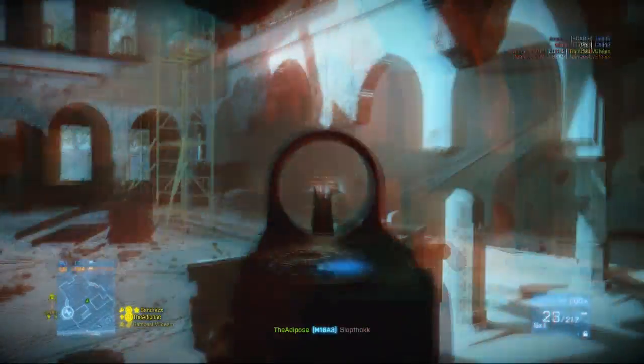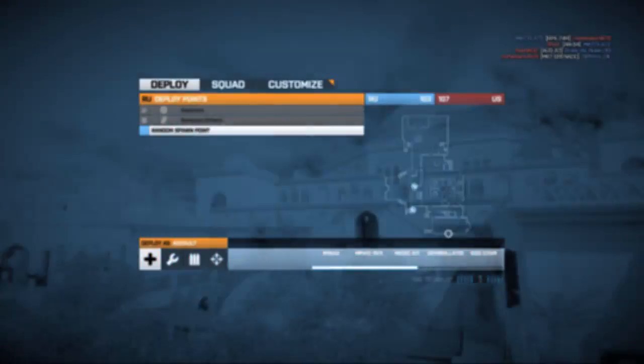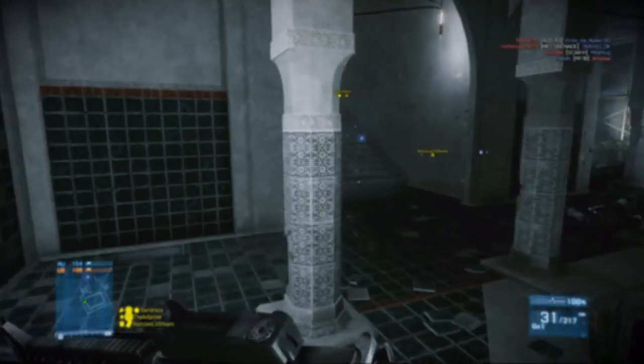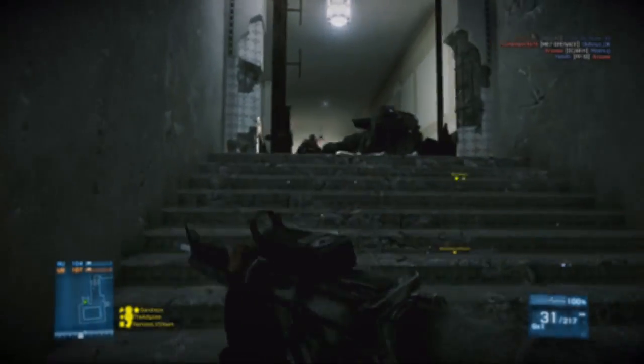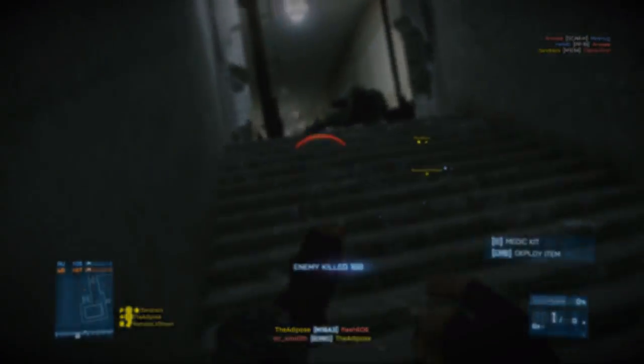Do you ever feel when you're playing games that your eyes just can't quite keep up with the motion on the screen, or that things that should be completely clear just feel slightly blurry? Well today I'm going to be having a look at Gunners Gaming Glasses and asking if they can help to improve yours and mine gaming experience. So let's get reviewing.